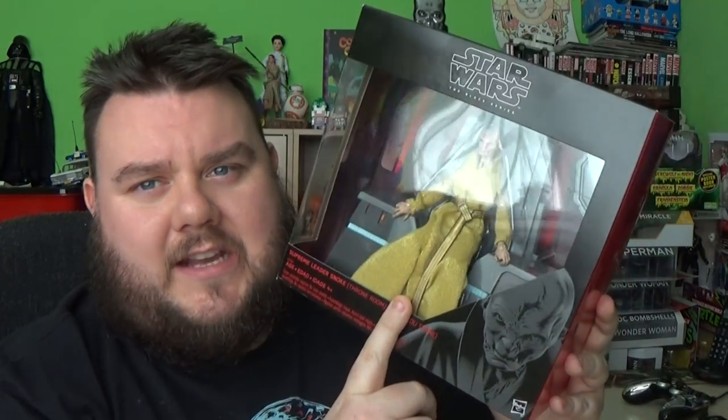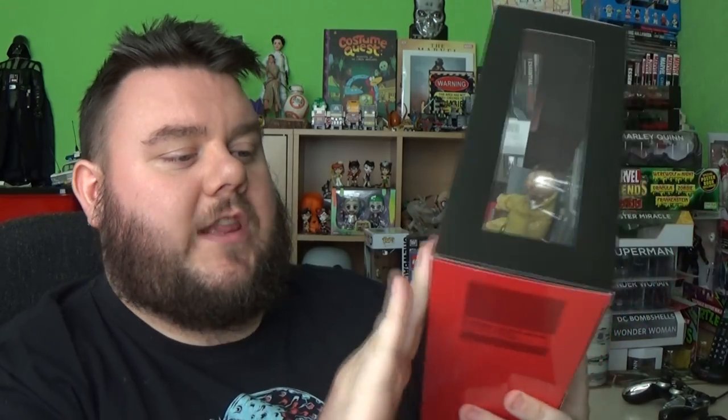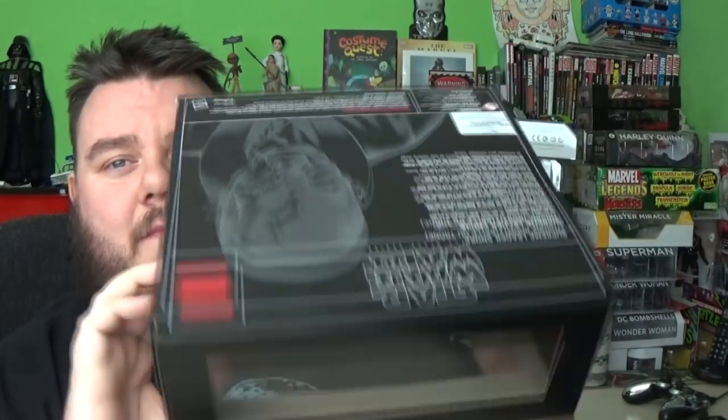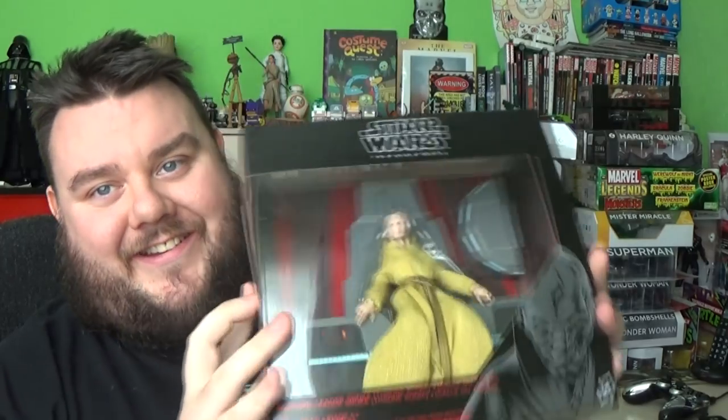I picked this up from kapowtoys.co.uk. So if you want to pick this up, Kapow Toys still has some stock of these, I believe. Check them out — they're a great company and I highly recommend them. They don't pay me to say that, I just literally want to recommend them because they're a great company. I do all my pre-orders through them and as you can see, it's arrived in perfect mint condition, well packaged — just an awesome company.